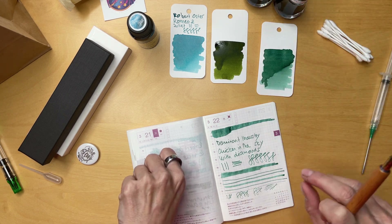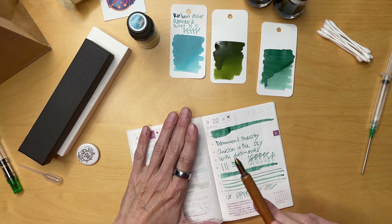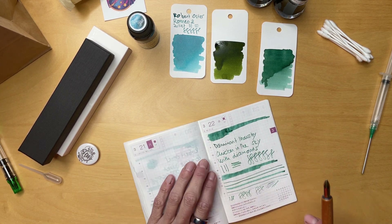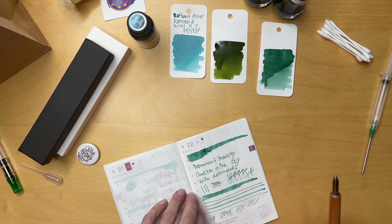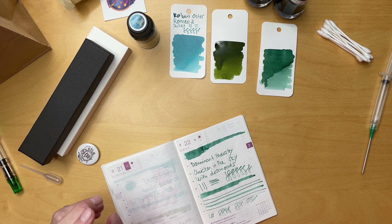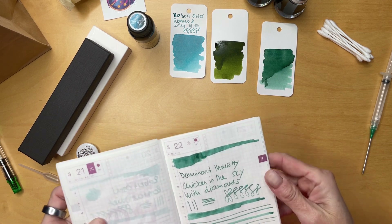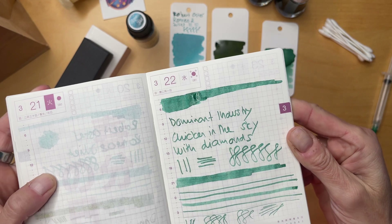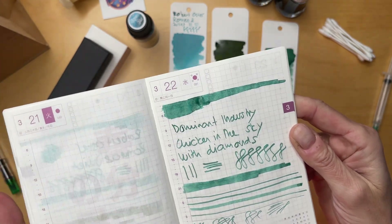So we had the Robert Oster as the first thing I committed to, and then I knew I needed to go to the Wonder Pens booth and stand in line to grab those inks. Let me show you — the Chicken in the Sky with Diamonds also has so much character. Very impressed by the inks I selected. The Robert Oster really reminds me of Maniocoke — really nice.